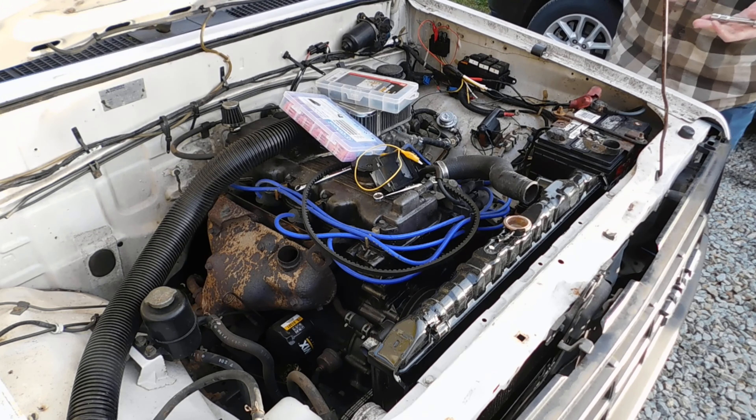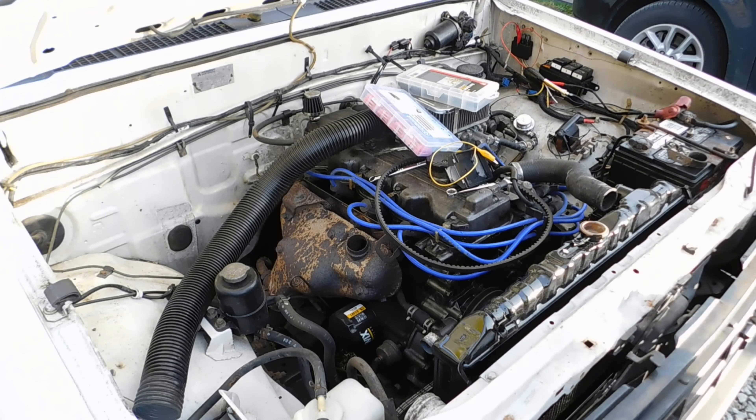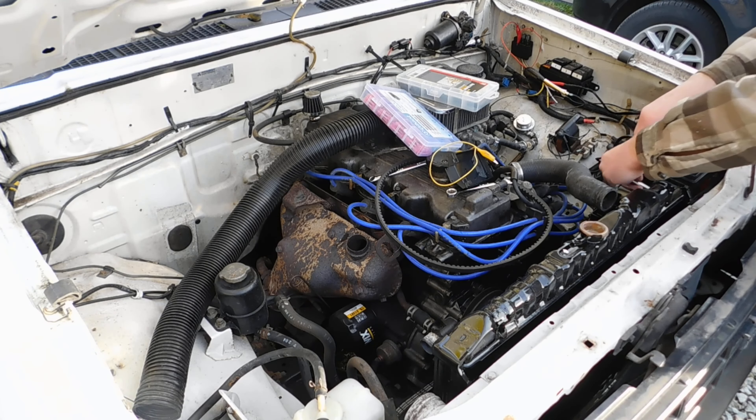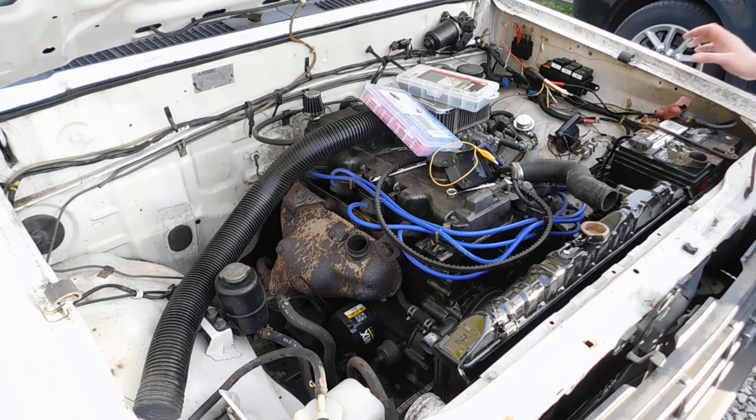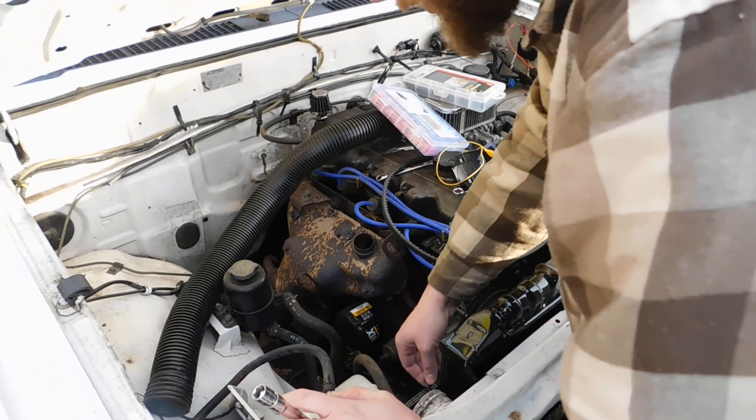With all the rain we've been getting, I've noticed there's water in the cab quite a bit and I don't know where it's coming from. I was told by the previous owner that the sunroof leaks, and it was covered in flex tape. We took the flex tape off, pressure washed the roof, and there was no water coming in anywhere. But now that it's been sitting through a couple of pretty big storms...